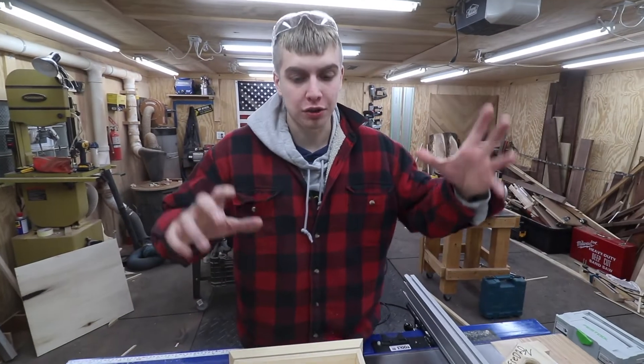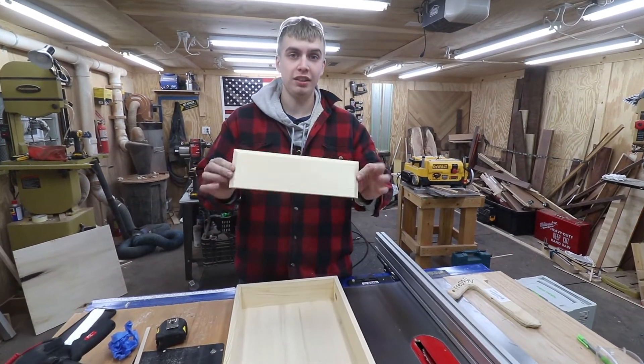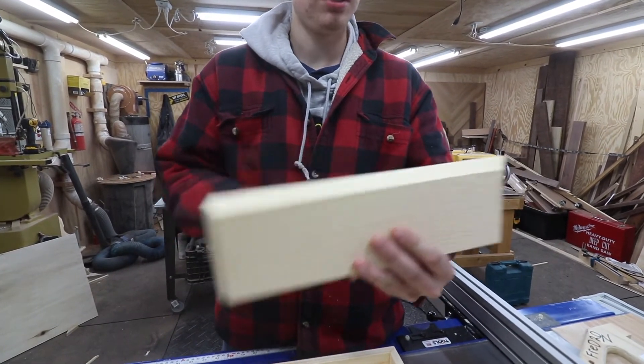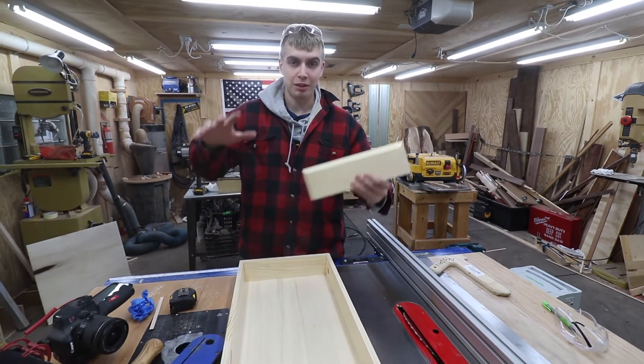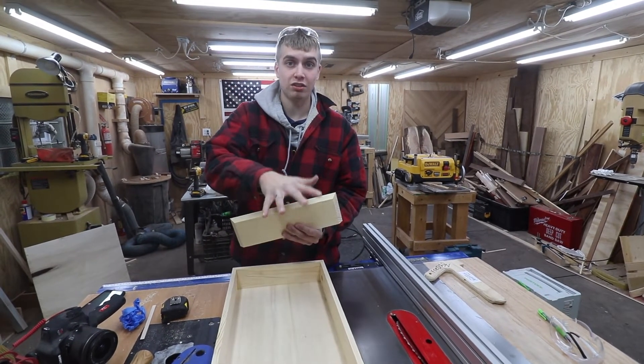The base of the gift box is complete, and now I'm working on the lid. What I have here is one of the sides — it has miters on both sides and a miter on top. The miter on top is where the plywood will be inserted, and it's going to be cut on miters as well so that it sits on top.